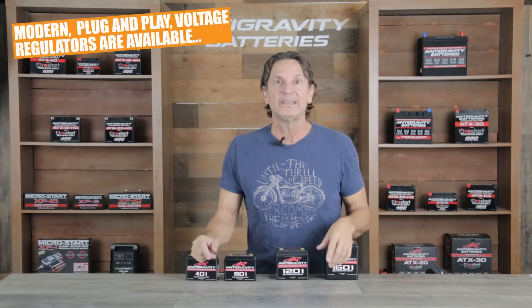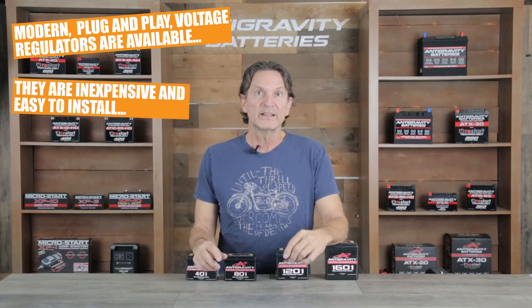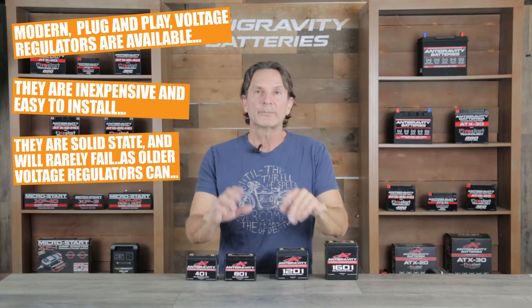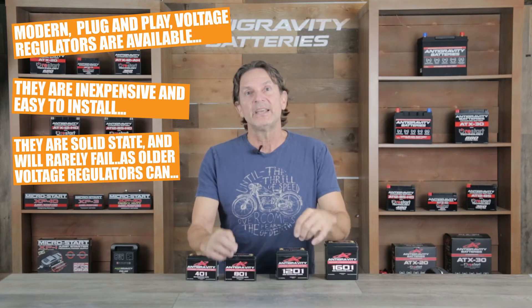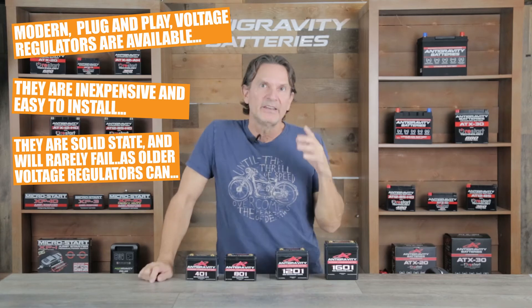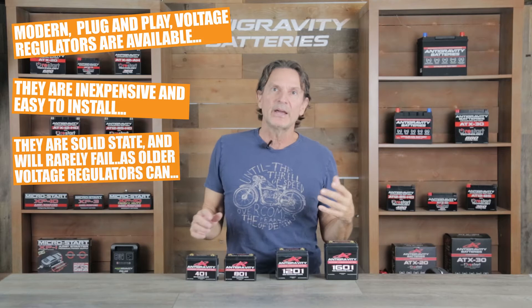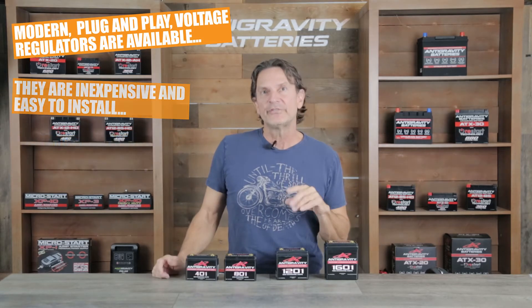It's actually quite easy and inexpensive nowadays to get a direct replacement voltage regulator that is solid state and will work perfectly fine in your vehicle and rarely fail again. But always check that voltage regulator. It is important to have a professional check your charging system before installing any battery, but particularly in older vehicles and when using lithium batteries.